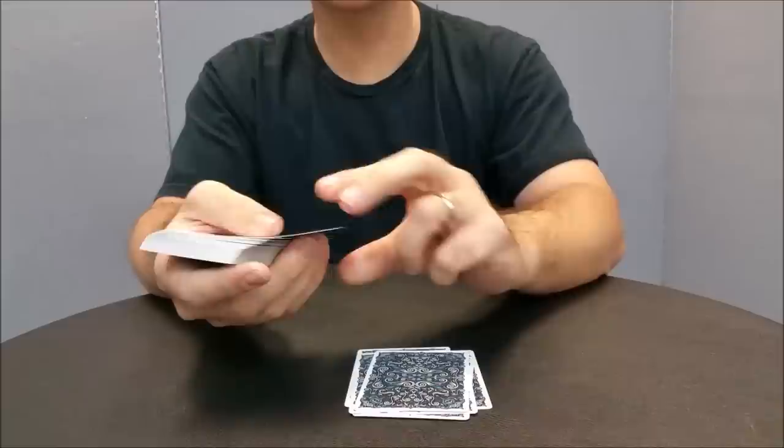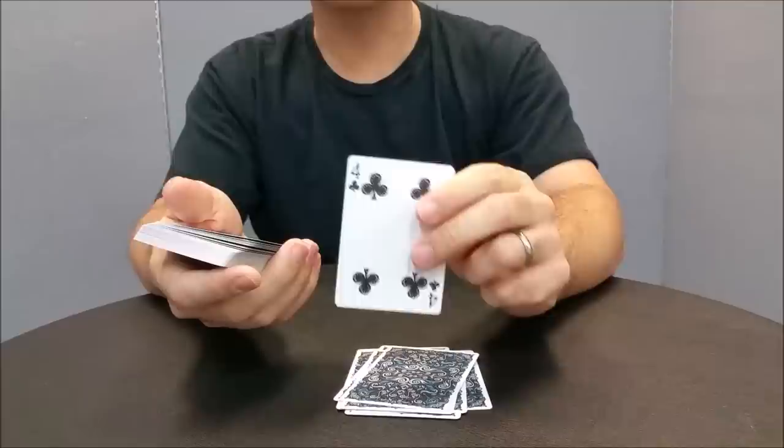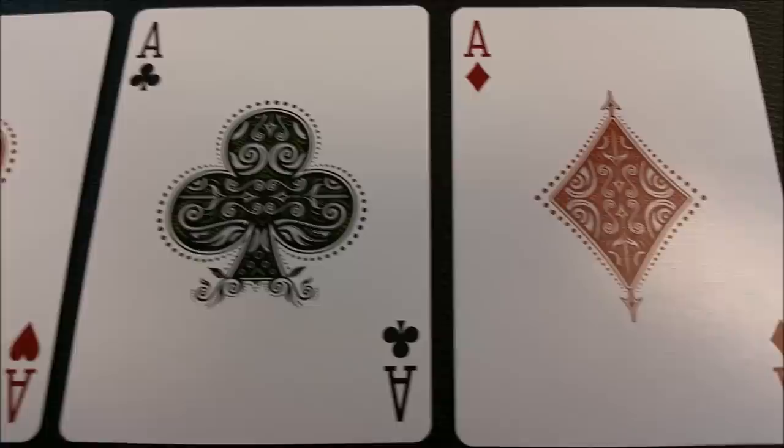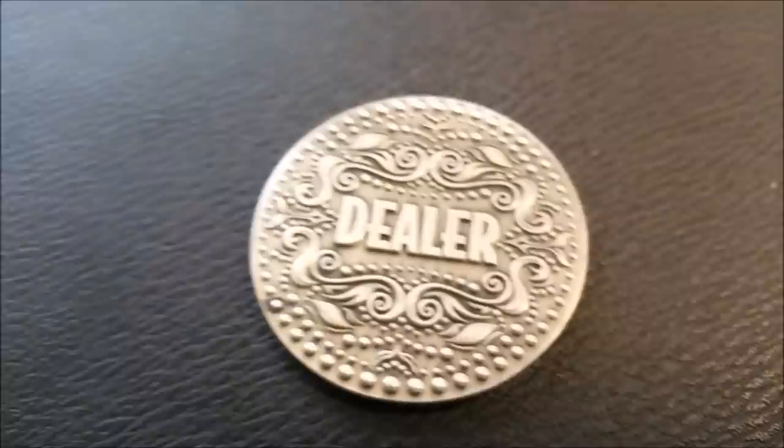Each of the pips are going to be familiar to you as far as pip placement and layout, though they do have that same little twist of accent design. Here is a close-up look at all four of the aces that come with the Luxe playing cards. Here is a close-up look at the Luxe dealer coin — this is the front and this is the back.